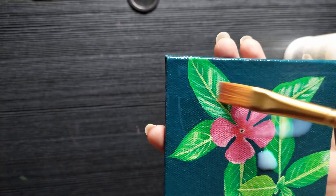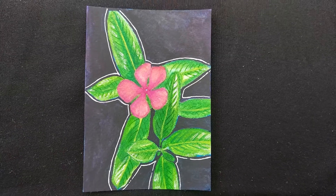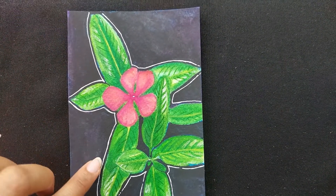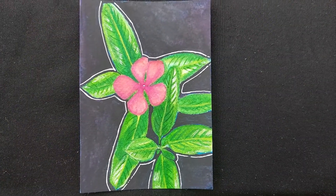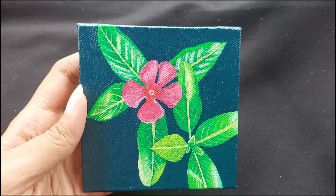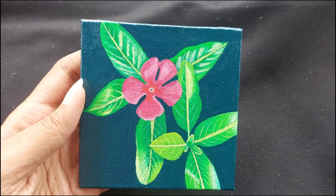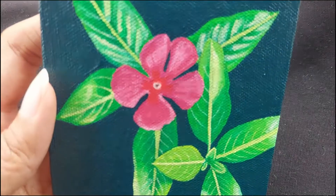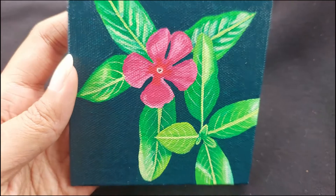Now it's time to look at the final results. So this was our first attempt done with watercolors — messed up the background but I still like it anyway. And here is our second attempt. I can definitively say that this looks much better than the first attempt. I am glad I took the extra time to paint this again.